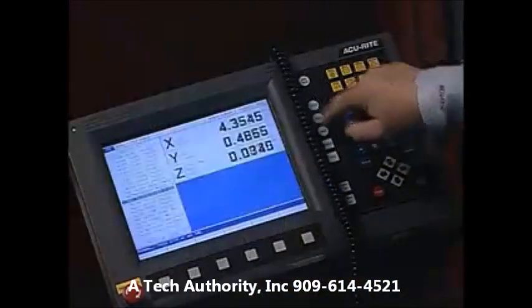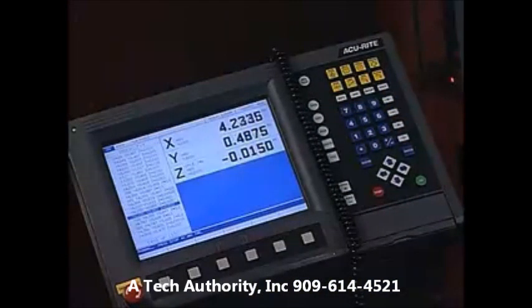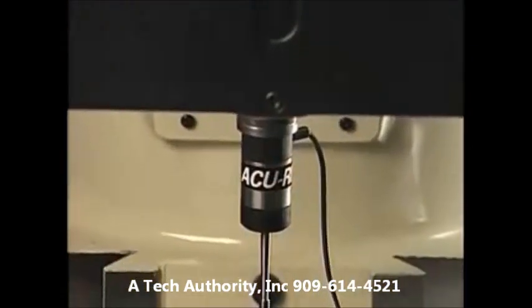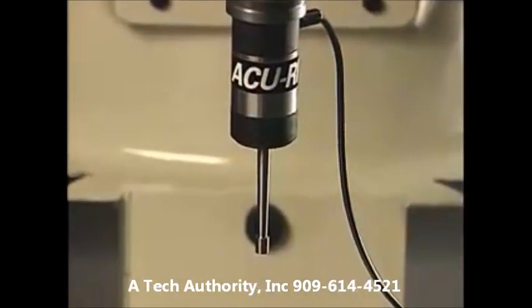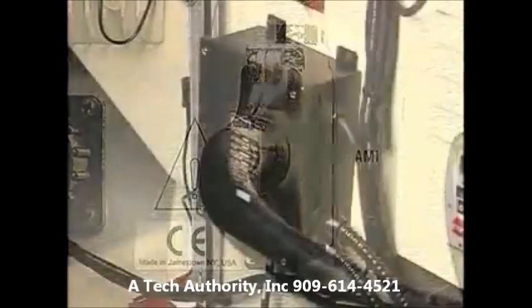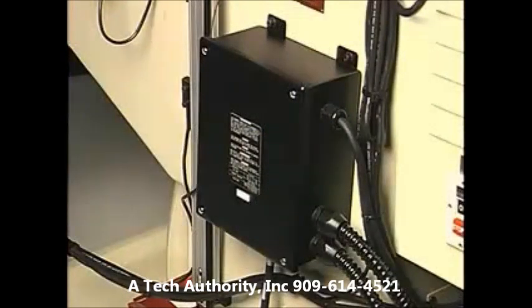This state-of-the-art control will also allow you to use a tool, electronic edge finder, or indicator to create a part program from an existing part. Mill Power, through its auxiliary machine interface, can expand your control's capability to control spindles, coolant pumps, oilers, misters, and rotary index heads for increased productivity.